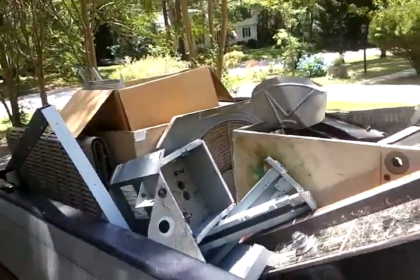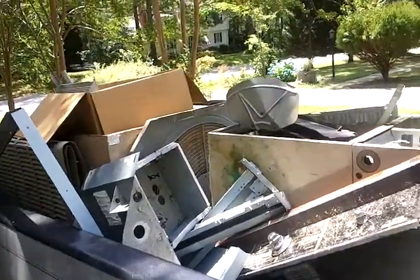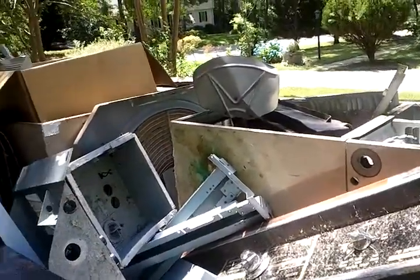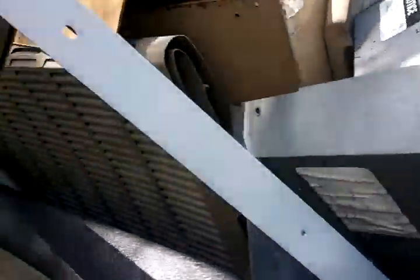Hey y'all. Today I'm going to be scrapping metal. I usually don't scrap no metal, but I have so much. My friend let me use his truck, so this is the first time I'm ever scrapping metal.